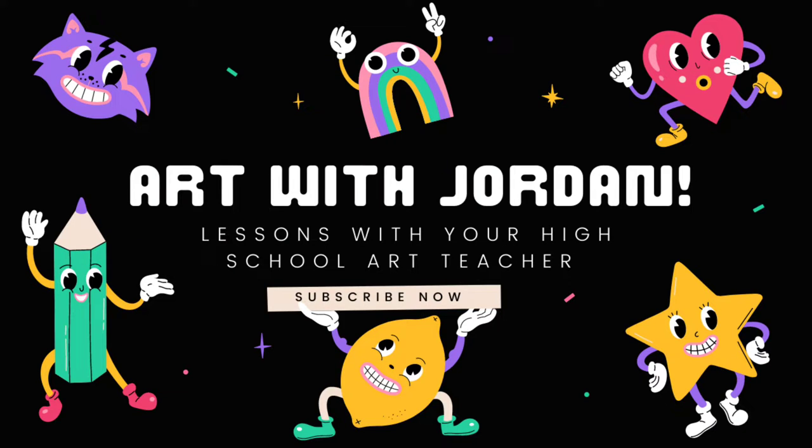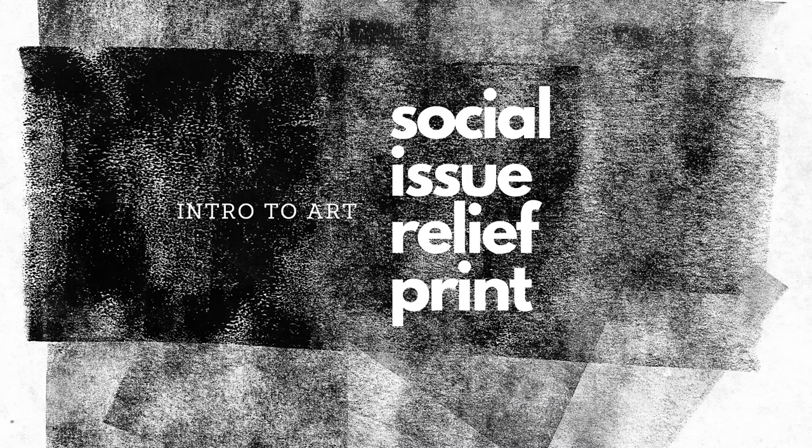This project is all about social issues that are affecting you, your community, and the people that you care about, and it's called the Social Issue Relief Print Project.